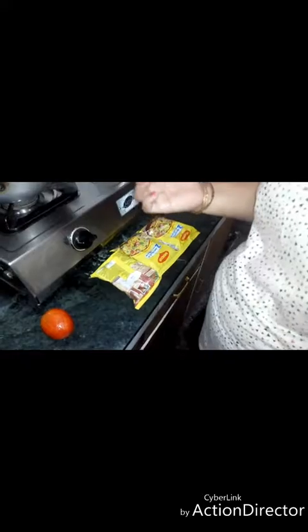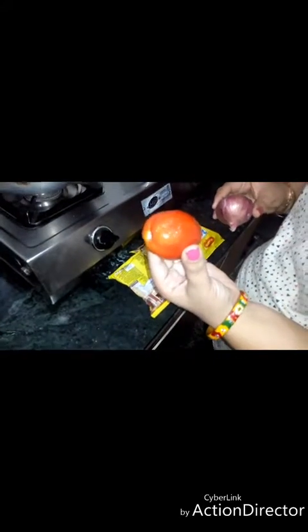I will use this for the masala Maggi. We will cut 1 cabbage and 1 tomato.